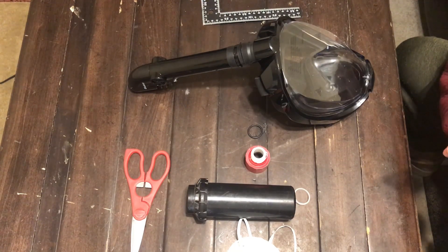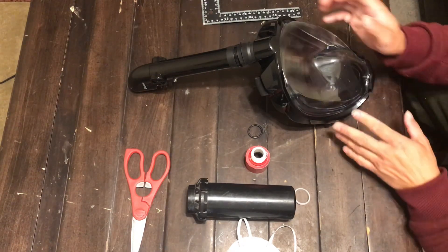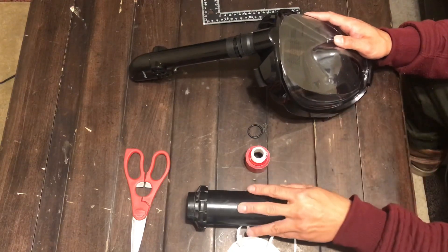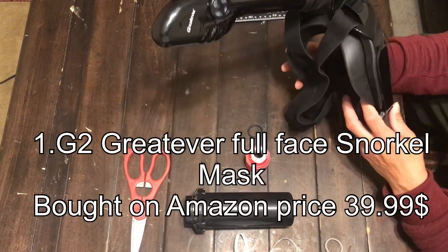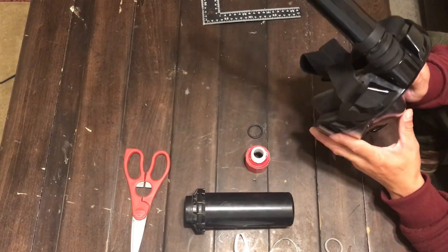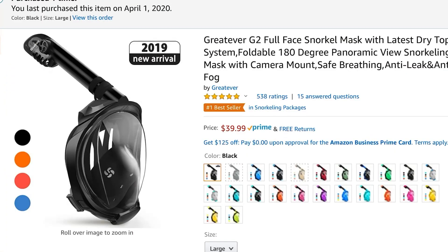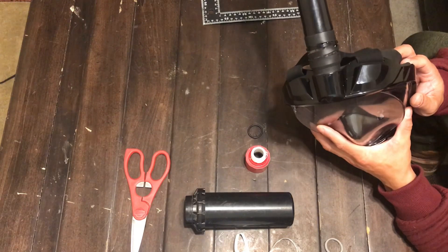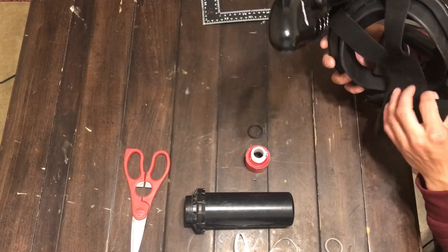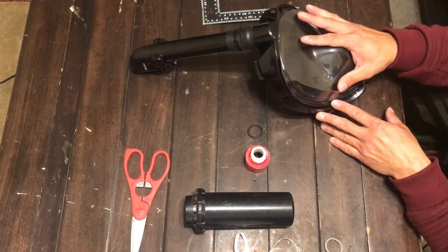I'm going to give you the parts here that I went ahead and purchased so you know what I got and you can start ordering them up. What I got here is a Great Ever snorkel mask — I purchased this off Amazon, I think the price was $42.99. This is called the G2 Great Ever snorkel mask. You need this obviously to get you started.